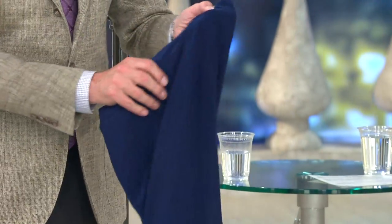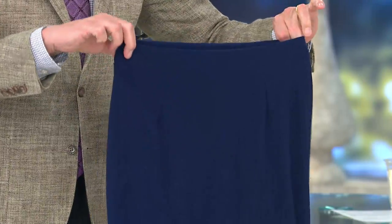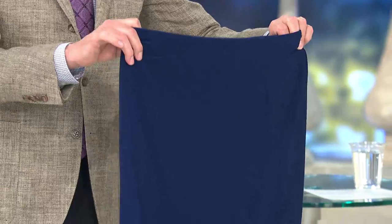They are a brilliant design because there are no pockets in a Jones skirt. It's a pull-on, so there's no zipper, no button, no pleat — none of that stuff that designers do to make your hips look bigger.